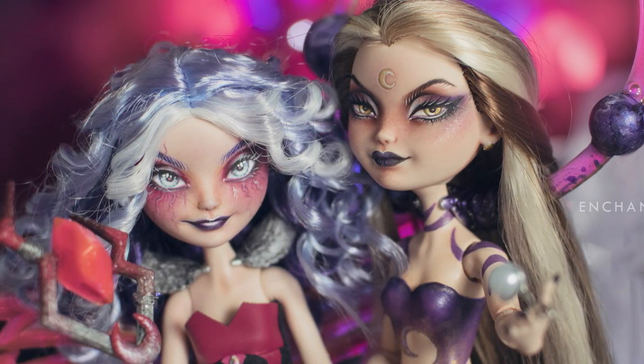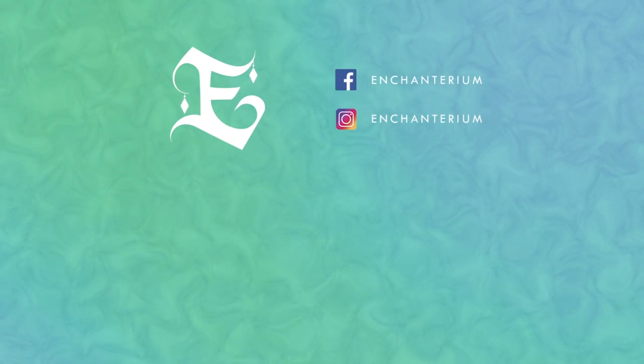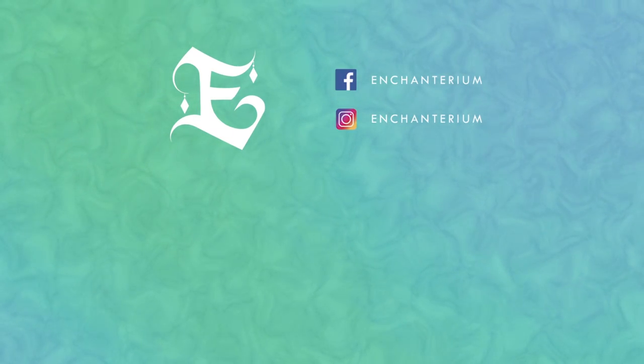Make sure to follow us on Instagram for some sneak peeks and subscribe for future videos. Have an enchanted day and we'll see you next time! Bye!